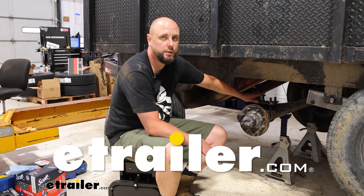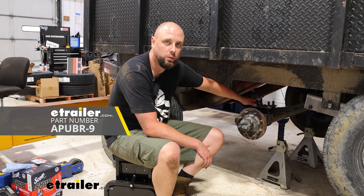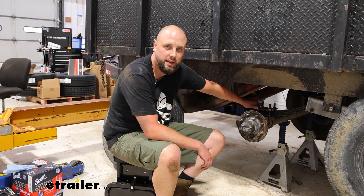Howdy there neighbors, Ian with E-Trailer here. Today we're going to be looking at the Redline U-bolt kit for round axles. Let's get into some features and then that installation.